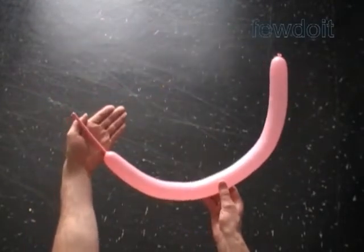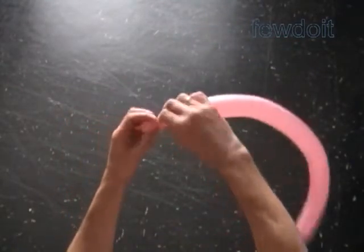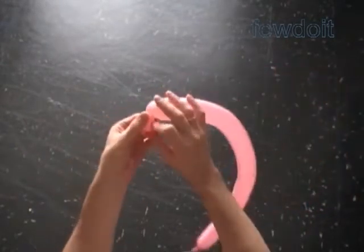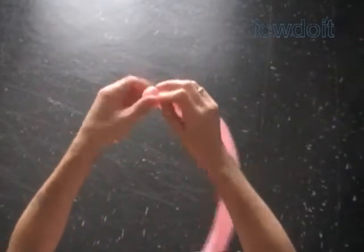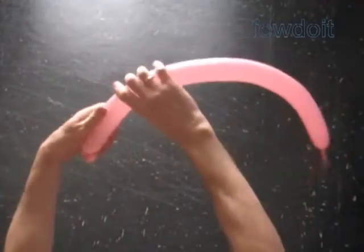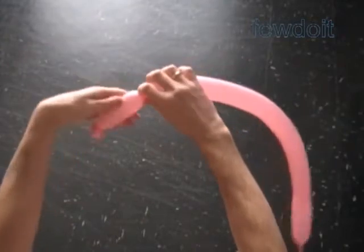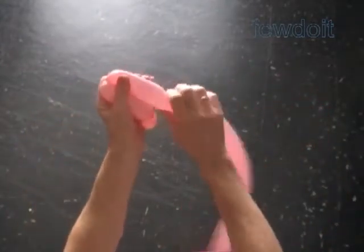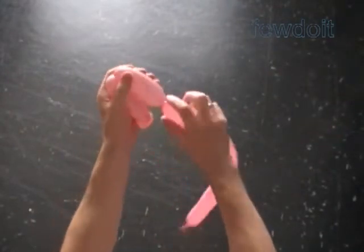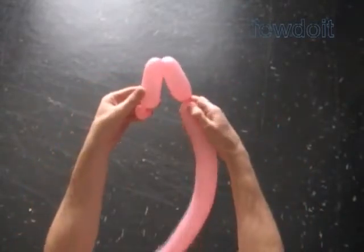Let's inflate a balloon leaving about a 4-inch flat tail to make the head of the cat. Twist the first soft up to one-inch bubble. Lock both ends of the first bubble in one lock twist. Twist a chain of two soft about 4-inch bubbles. Lock all ends of the last two bubbles in one lock twist.